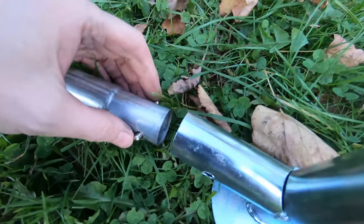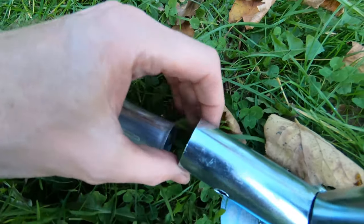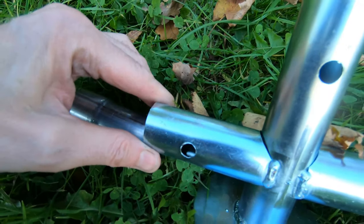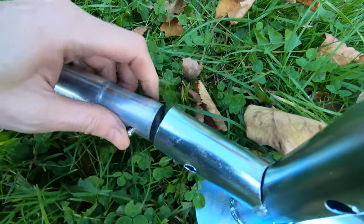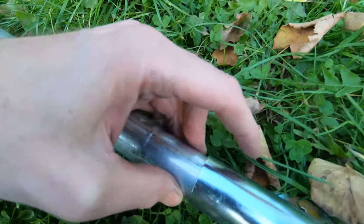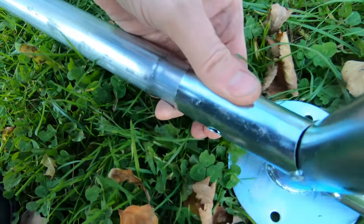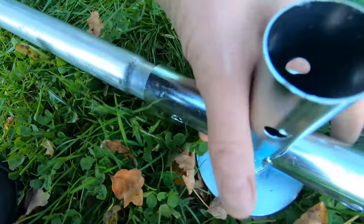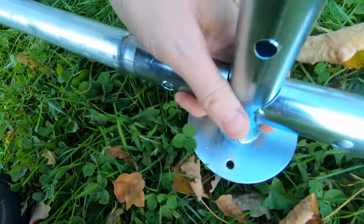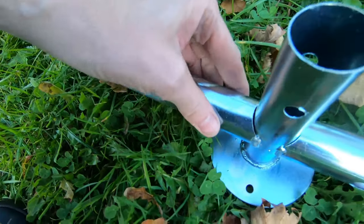These tubes fit together with little spring-loaded pins that go inside the tube and then poke out through the holes. Trying to demonstrate this one-handed — you push those along and then with a bit of encouragement they pop out and lock into place.